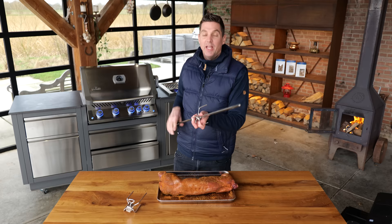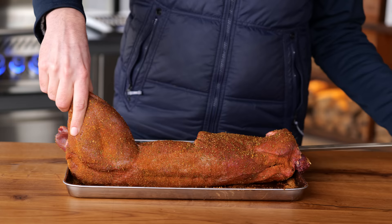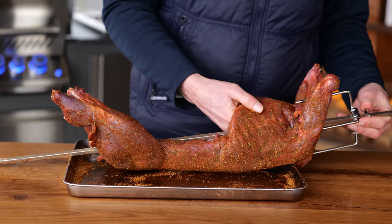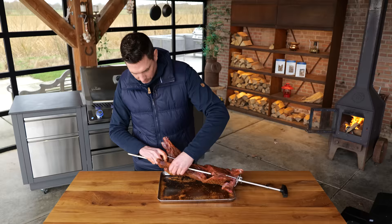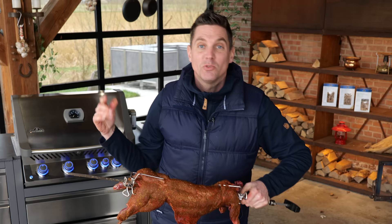One of the easiest techniques to make meat taste great is using a rotisserie. Trust me, you will never ever regret investing in one of these rotisseries. The only thing you got to be mindful of is to make sure that you put the piece of meat in properly and secure. So the rotisserie skewer runs right through the animal, and then I use the pins to secure the legs and the torso — same thing on the other side. It's not fully secured yet because that's what we need to do on the barbecue.